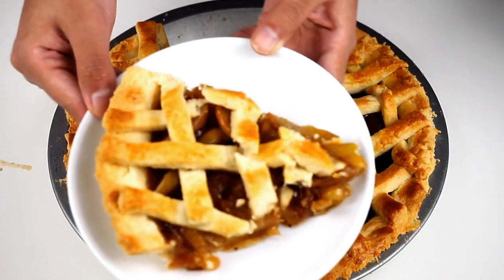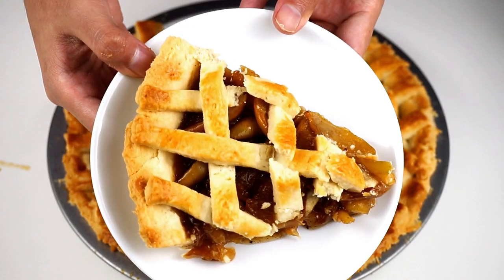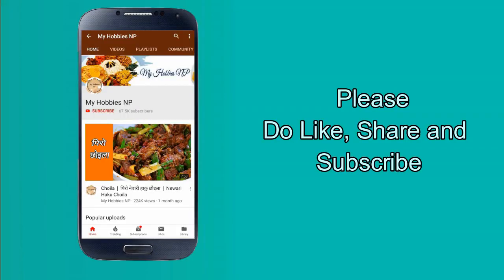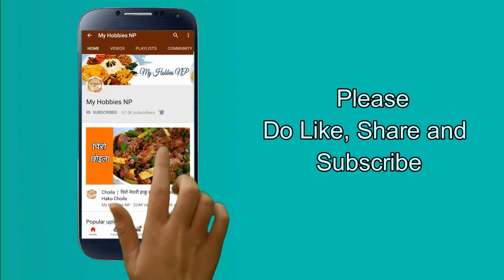Today we are going to show you apple pie. If you like this video, subscribe to my channel and click on the bell notification button.